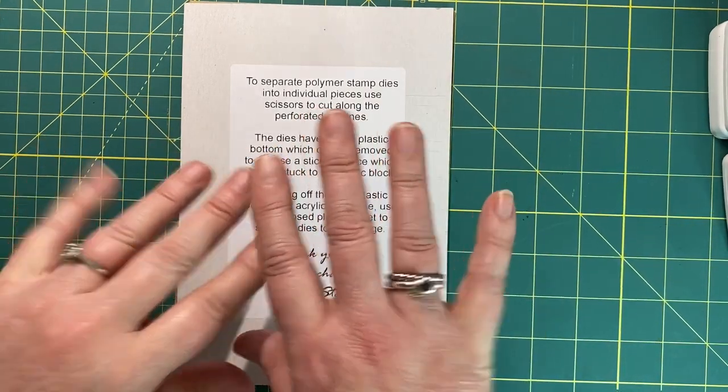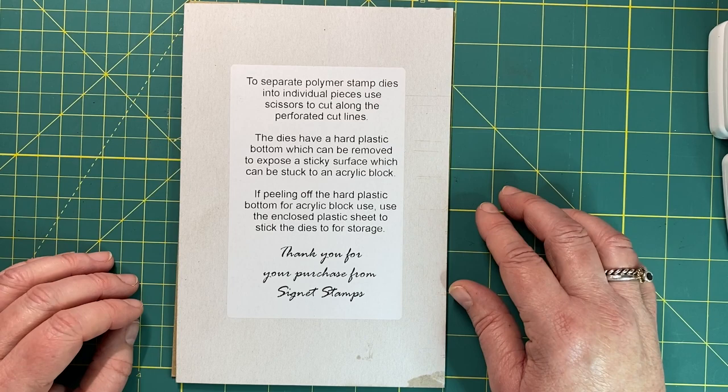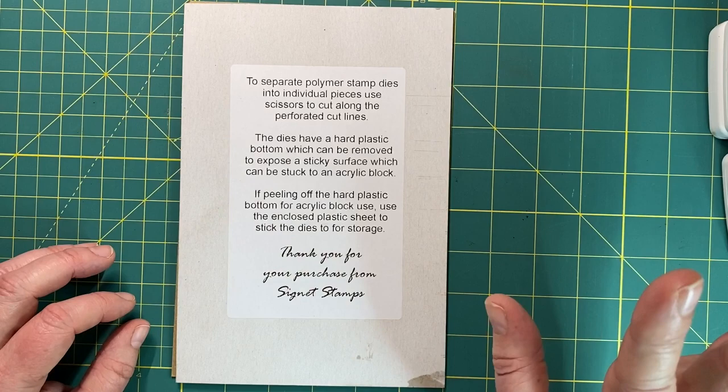Hi everyone, it's Kat here. How are you all? Welcome back to my channel. Today's video is all about Denison labels. I'm going to hopefully inspire you on ways that you can use your Denison labels, in some ways a little bit different to what we've seen going around at the moment.